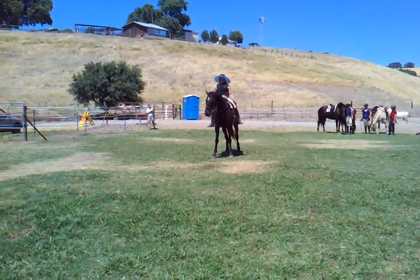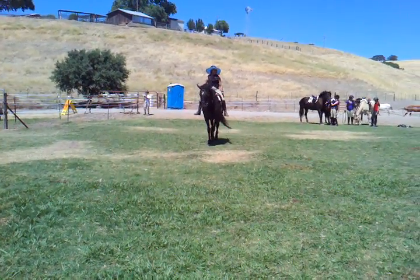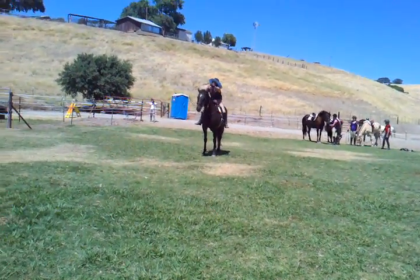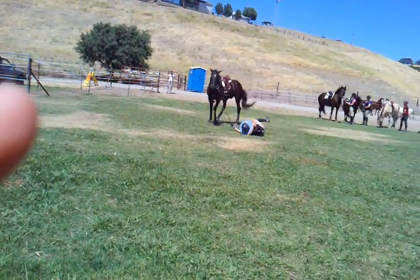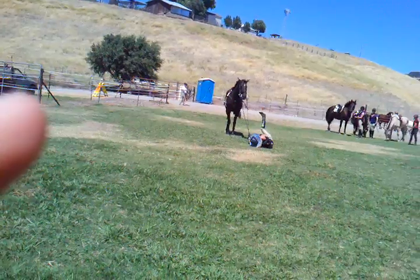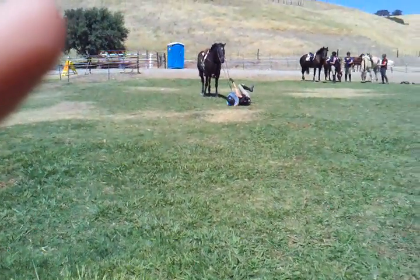It's not going to blow up here. I've been de-spooking my horse, if you've seen. So let's see what happens. Are we ready? One, two, three. There we go.